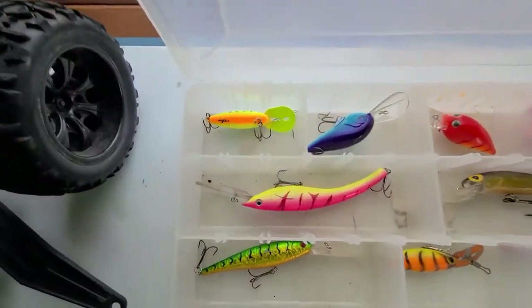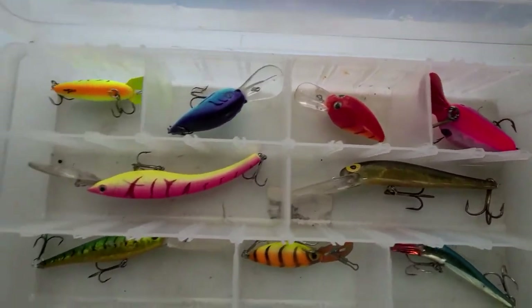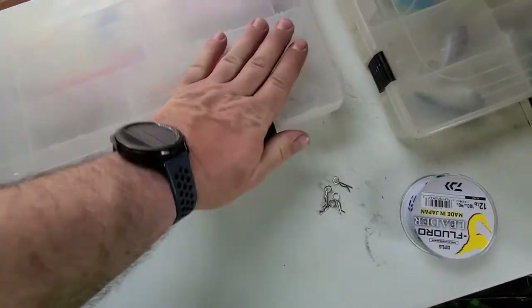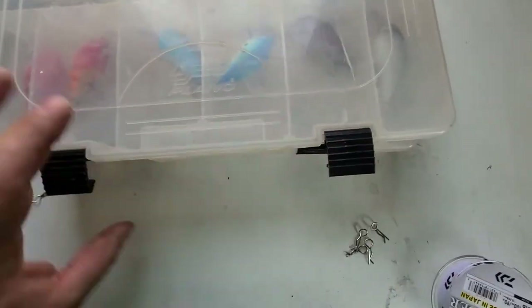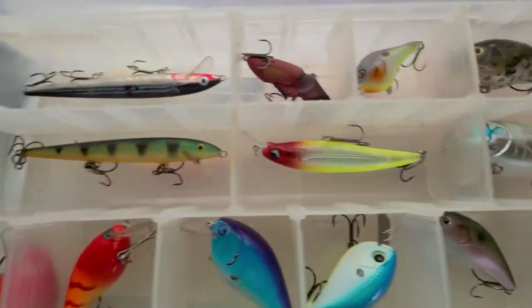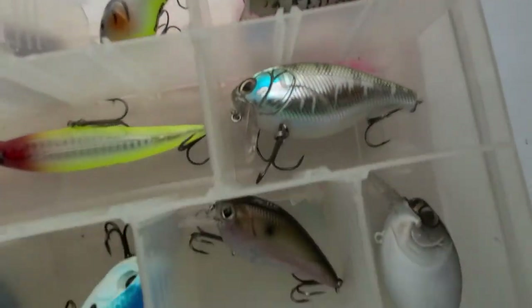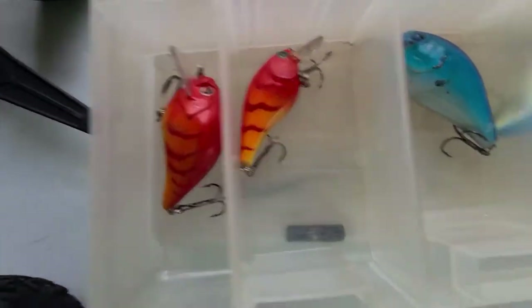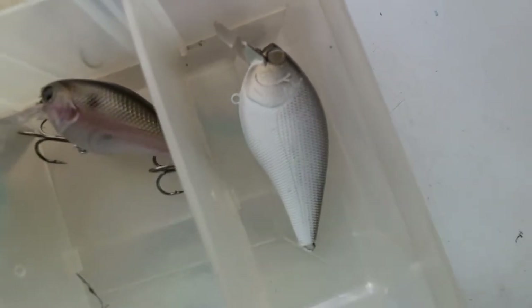Here we've got my diving crankbaits in various colors, sizes, and shapes — for when I actually throw crankbaits, which isn't very often. And here we've got some stickbaits, a lipless crankbait, one little mini diver, and then the rest is all wakebaits. There's a wakebait here that I still need to get some eyes on, and rings and hooks on it.